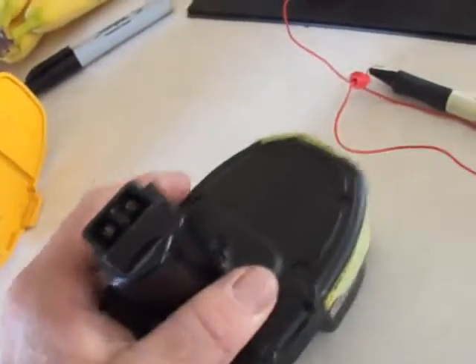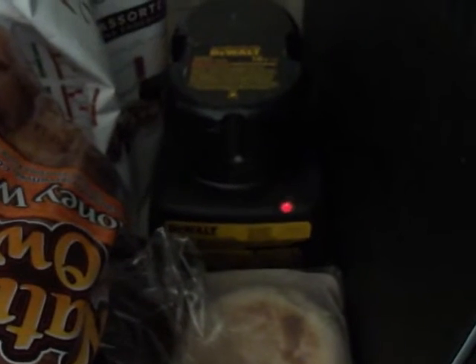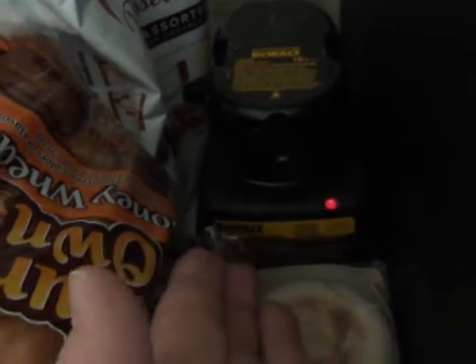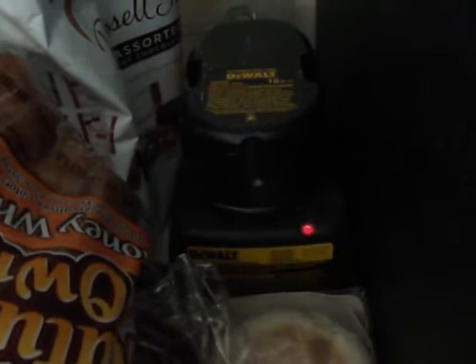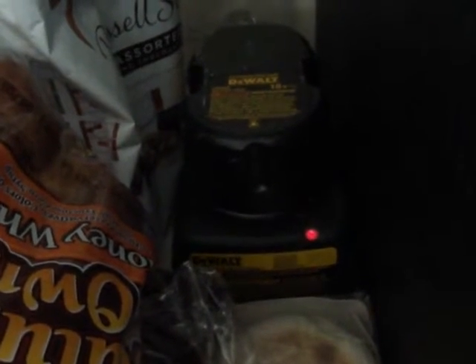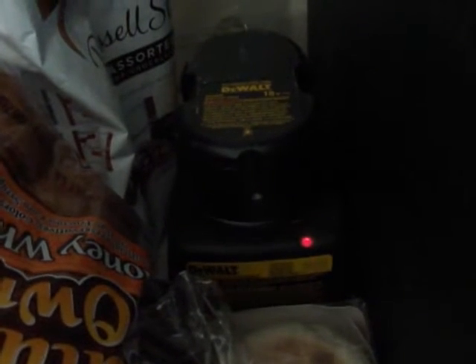And you take that and you plug it up to your charger, and you notice it's charging. That battery was, before, totally dead. And I've used that device to get it to actually charge.